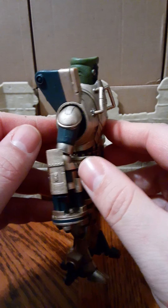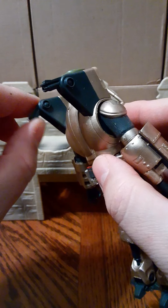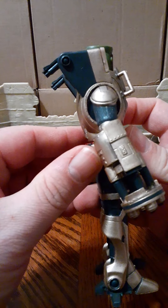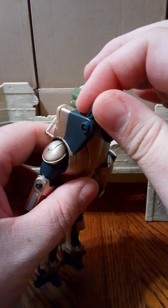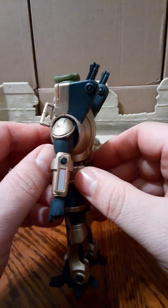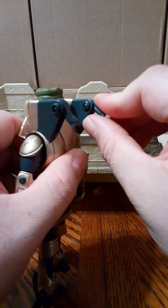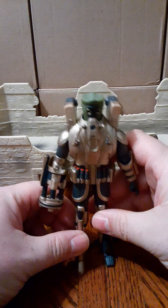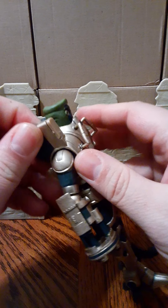The other action features he has are hidden thrusters. If we turn the figure around to the back, you can put your finger in and see these thrusters that will help him launch in the air. These thrusters are articulated — they go up about as far as you'll need, for if he was trying to get a quick landing. That's probably why his feet actually articulate as well. These cannons on the back are not removable — they are stationary.